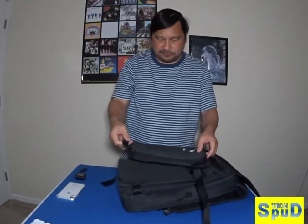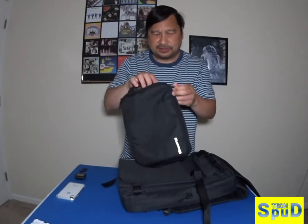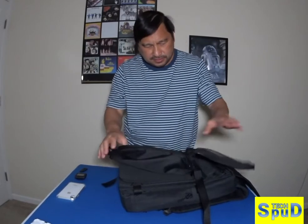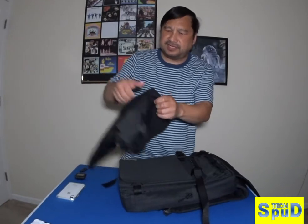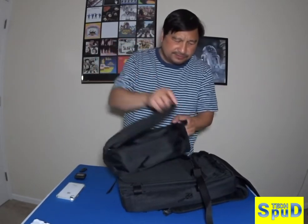It comes with — well, actually it did not come included with this. You have to buy this separately: a Pleat Pack little mini case, either for your shoes or toiletries and things like that.